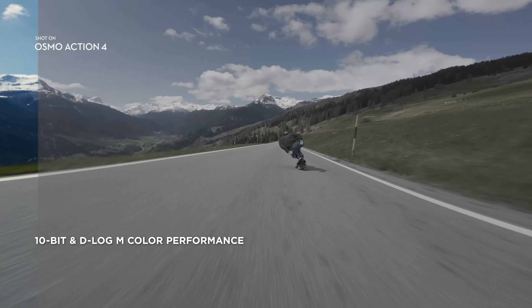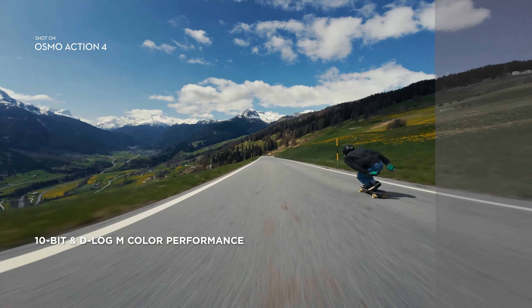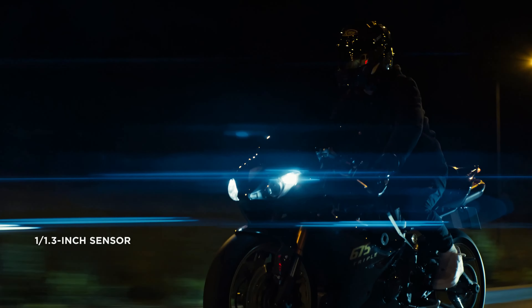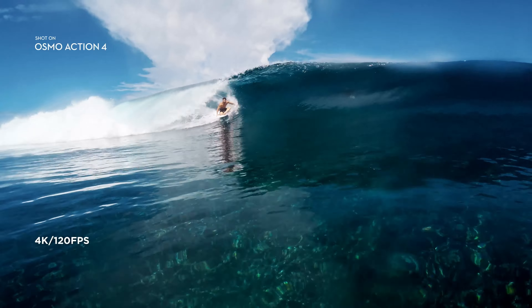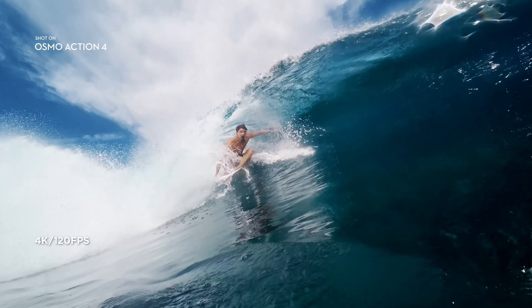DJI, a brand renowned for its cutting-edge drones and camera equipment, continues to impress with this latest iteration of the Osmo Pocket series. Here's an in-depth look at why the Osmo Pocket 4 deserves your attention.